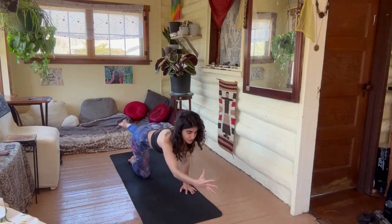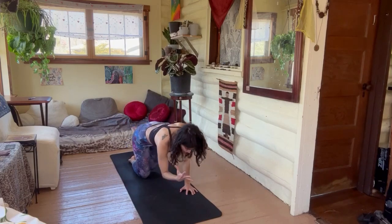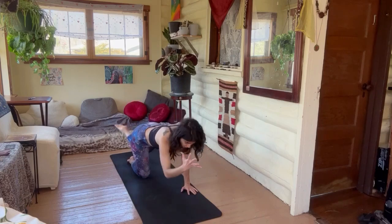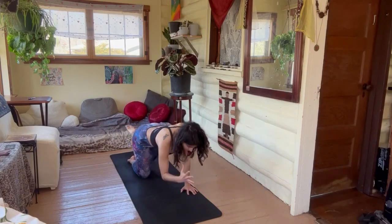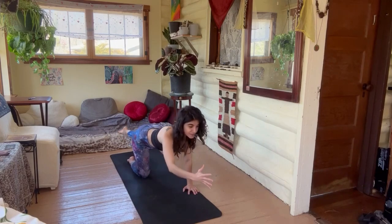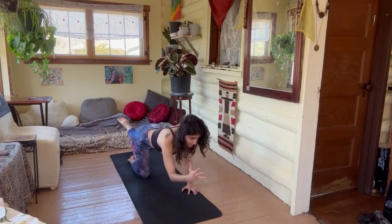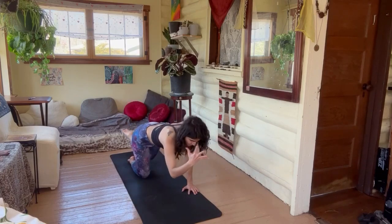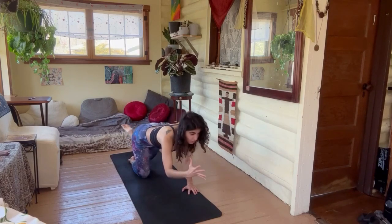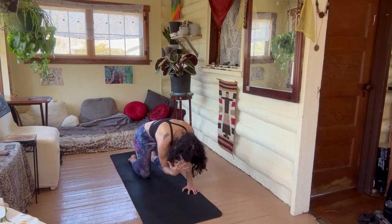Pulling that core up against gravity — inhale, crunch. Four more. It's like a little cat-cow here, really rounding as you crunch. Last two — inhale, reach, and one. Come on, holding the exhale, and down.